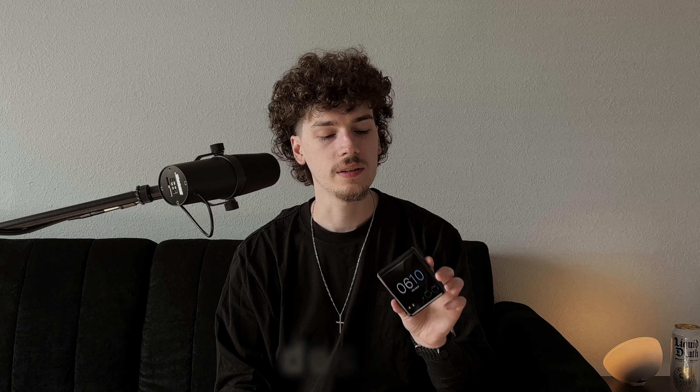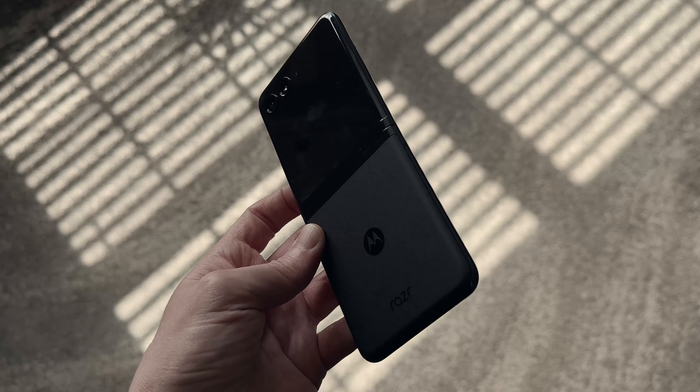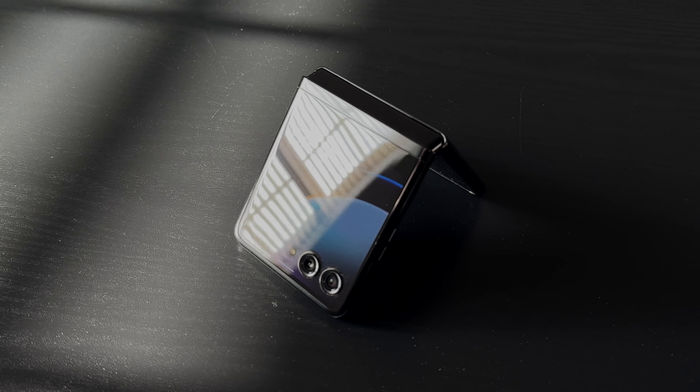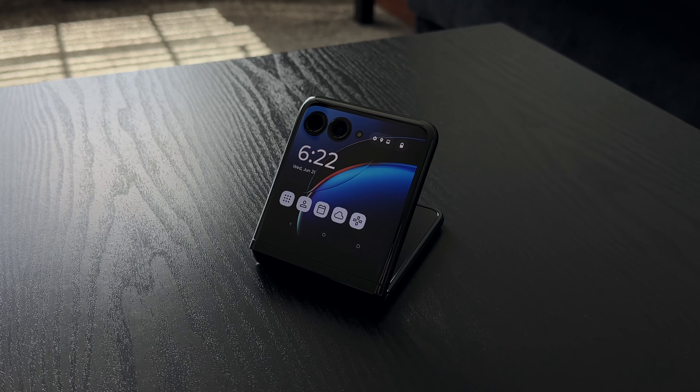I wanted to start with what's really my favorite part of smartphones and that's the design. I gotta say that is one thing that Motorola really knocked out of the park with the Razer Plus. I really like the two-tone design they went with — the glossy on the front and the matte black on the back. I think it's super clean and super minimal. The second screen is one of the standout features, and even I gotta admit it just looks super futuristic on the outside of the phone, especially the way they have it cut out around the cameras.